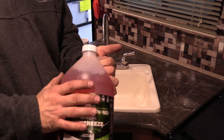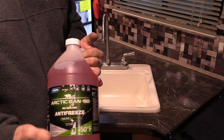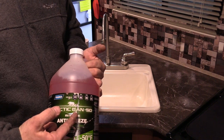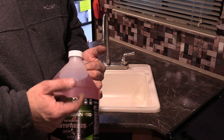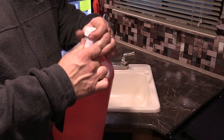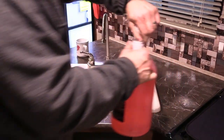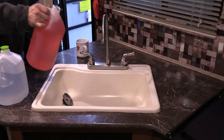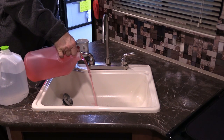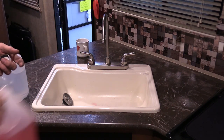Next thing you want to do is get a couple gallons of RV antifreeze. I keep about four gallons on hand because sometimes you need them and the camping store may not have them in stock, so I always get them way ahead of time. I've had this since last year — it hadn't frozen, been in my garage. All I do is put about a cup or two down each of these drains, just like so — go ahead and dump it in the drain. That'll keep your traps from freezing up.